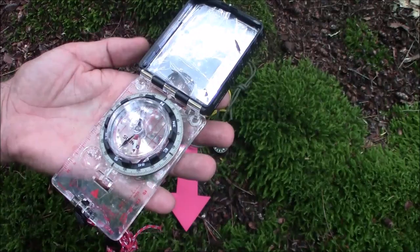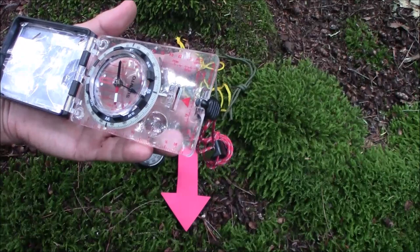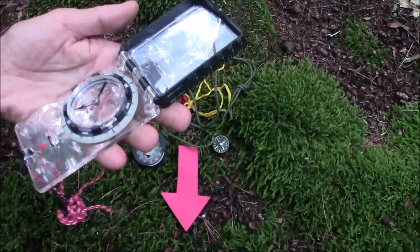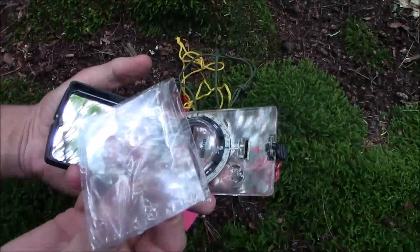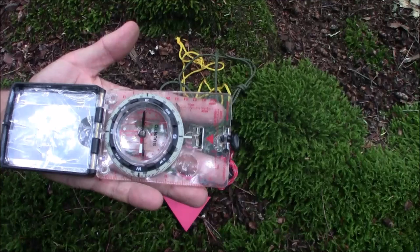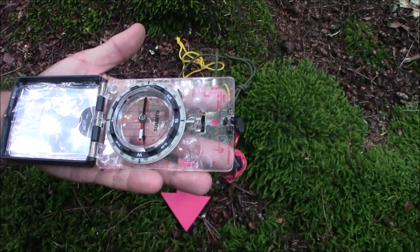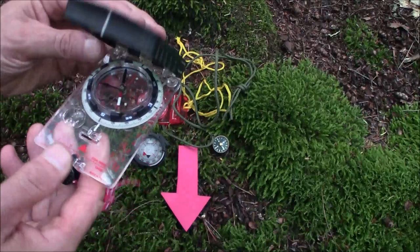In your pack you should really have something this size — even a cheap compass around one to two inches in diameter, as long as the movement is quality enough so it doesn't stick. This is a quality compass. I'm not going to go into all the features — it has a mirror, and I've stashed a Fresnel lens magnifier inside cut down to fit. Highly recommended: it's a Suunto MC2 and it's around $40. It doesn't weigh very much.